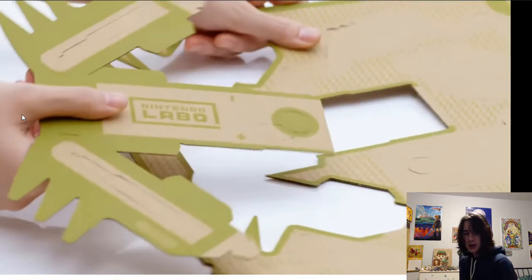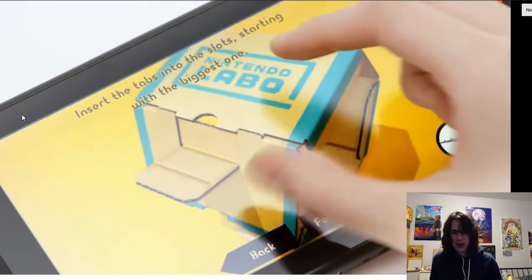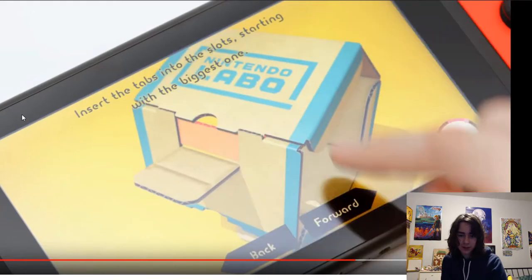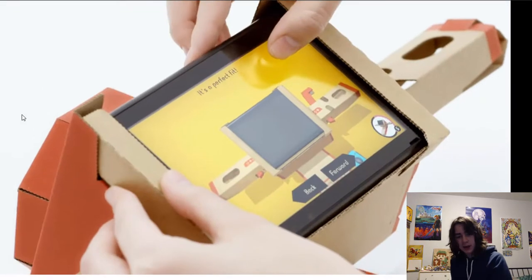The piano looks really cool - very accurate to an actual piano. I think it said 13 notes or something like that. The instructions on the Switch are cool - it's like a more detailed Lego instruction manual. The problem with Legos is sometimes you can't see the other side, but with this you can see that he's moving his finger around to see different angles, which is really cool and a smart way to have instructions instead of a little booklet inside the box. You can zoom in, zoom out, and change camera angles.